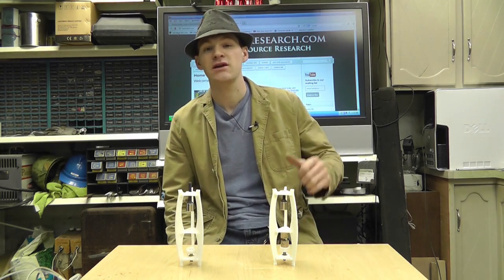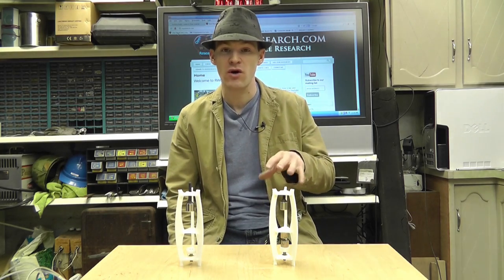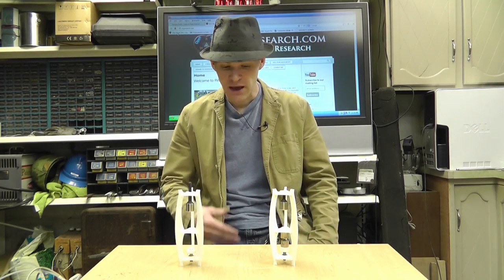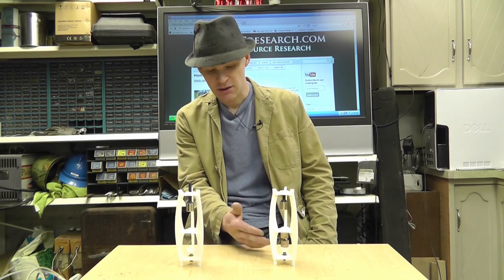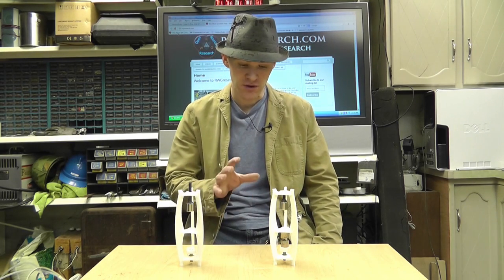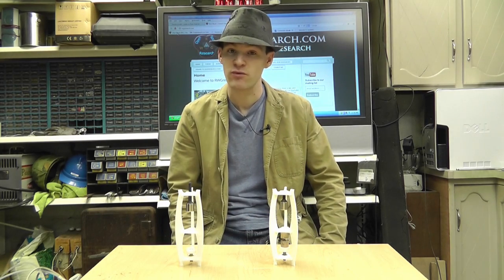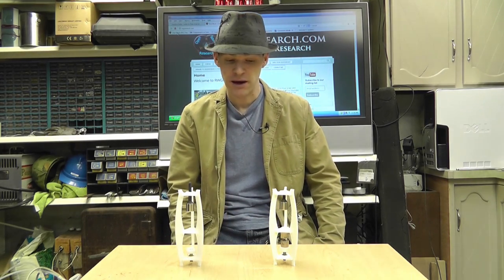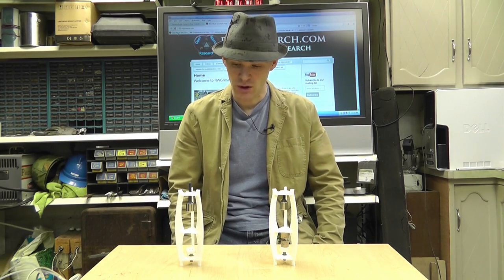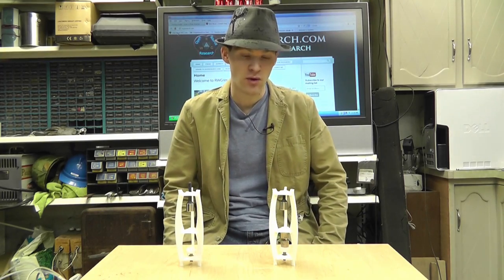You can go to my website, go to the levitators page, and download everything you need to know to build this on your own. If you have a 3D printer and just wanted to purchase some of the parts — the nuts and bolts, the bismuth and magnets — you can do that. I'll have everything separated. If you wanted to just buy the plastic parts and try to make the bismuth parts yourself, which is really easy to do, and buy the magnets separately, that's fine. I went ahead and tried to make two options for right now, and there'll be more options later.